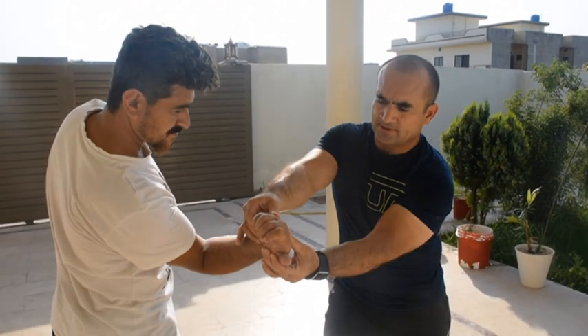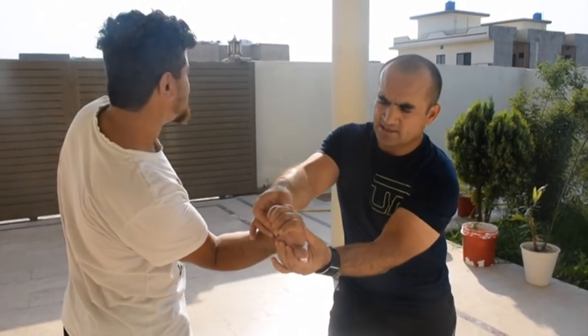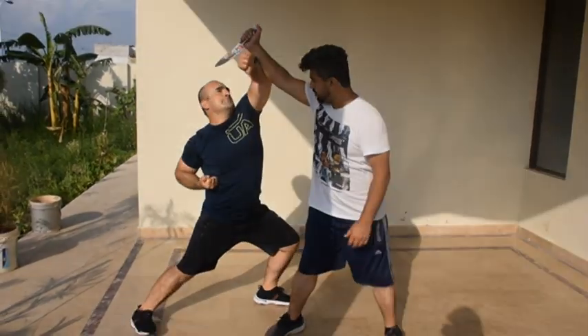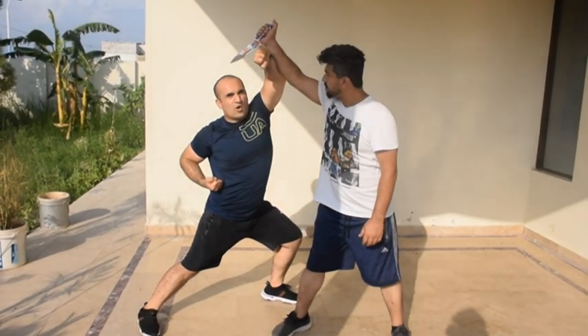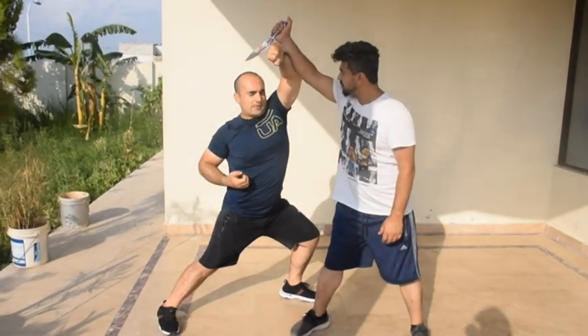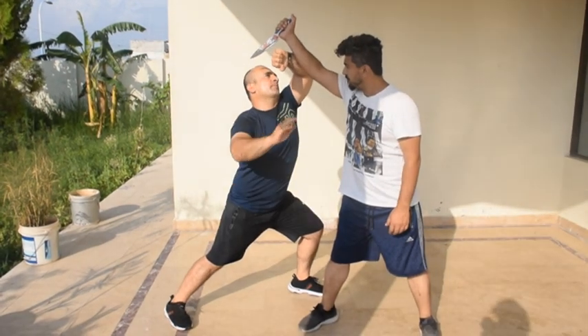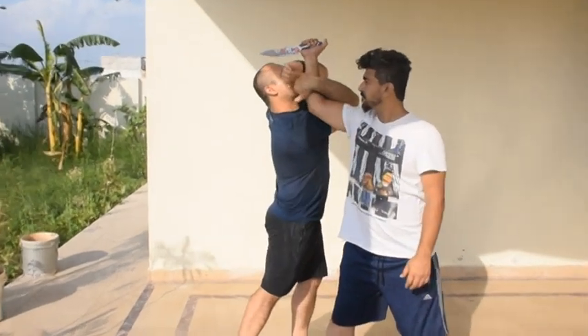You have to push his hand very easily, broke from this side. You have to do one long step — front leg will be bent, back leg will be straight. The other hand should be positioned here.